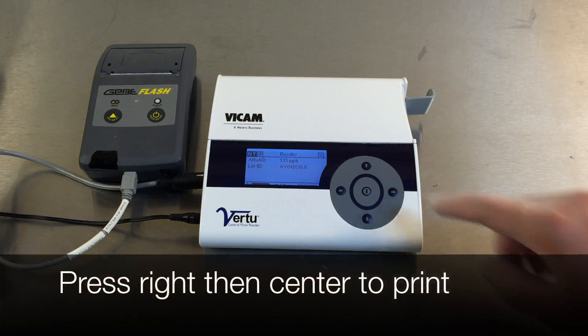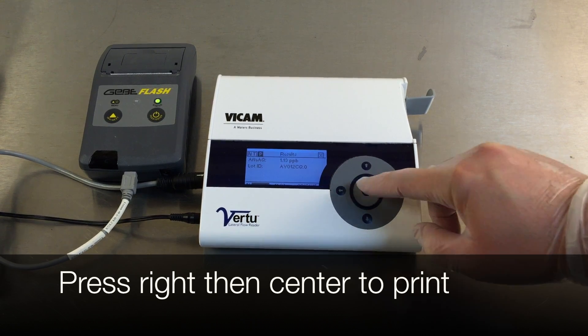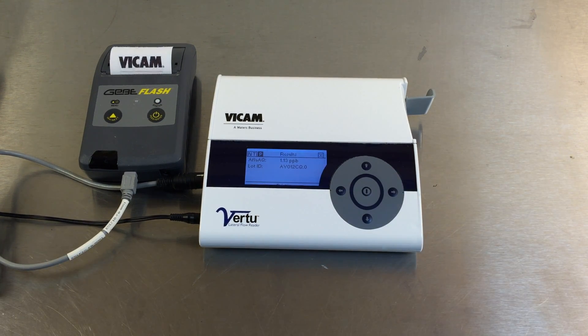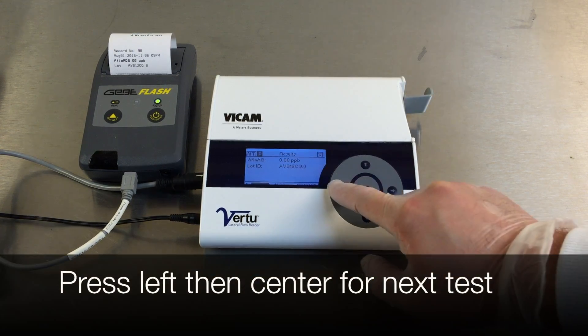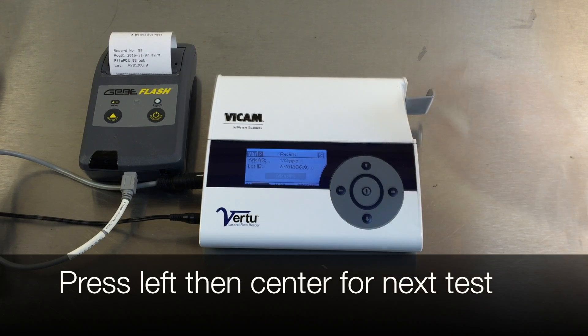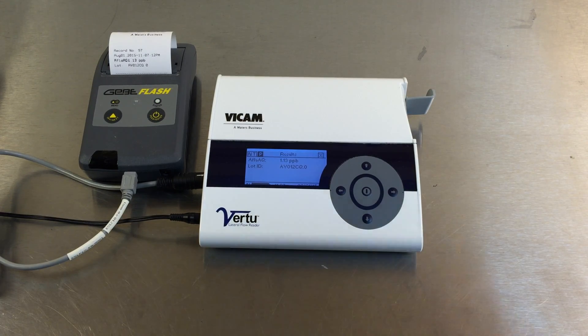Upon test completion, press the right button to select P for print. Quickly press the center button to print. Press the left button to select NT for next test. Quickly press the center button to prepare for the next test.